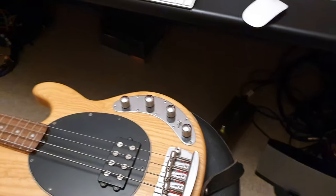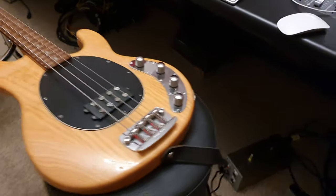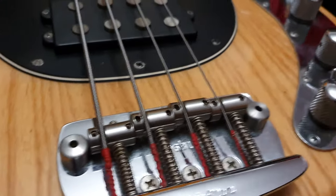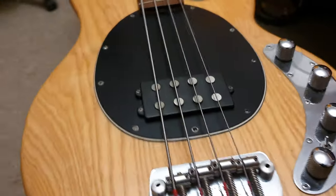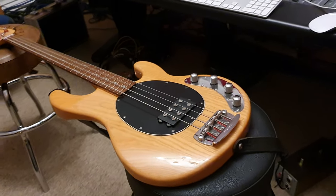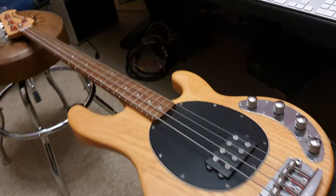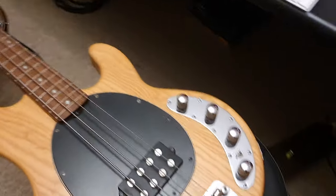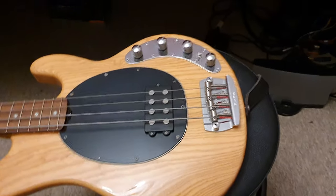This is the 3EQ model. Beautiful. Serial number D05811. May 2nd, 1997 was the build date for this — 23 years old. Pretty amazing, guys. Natural finish, iconic body and styling.